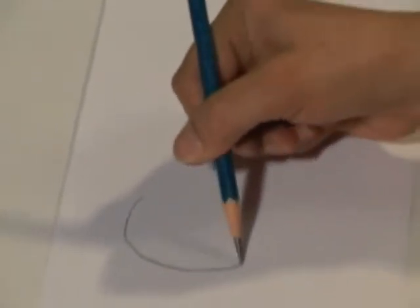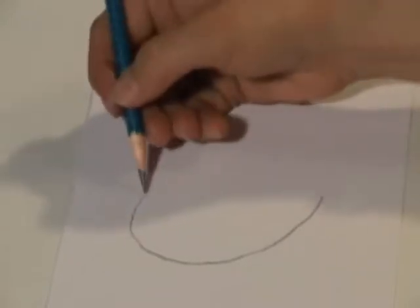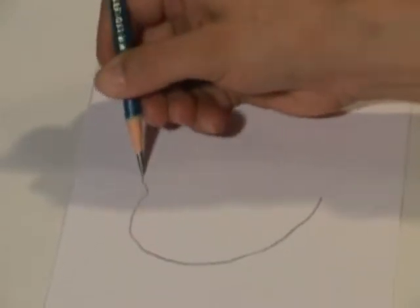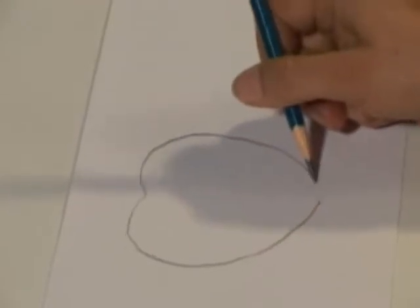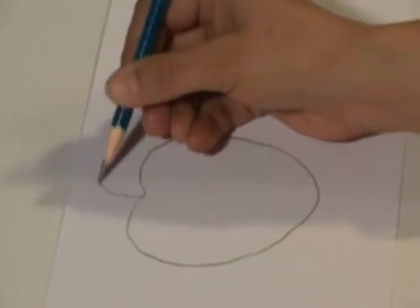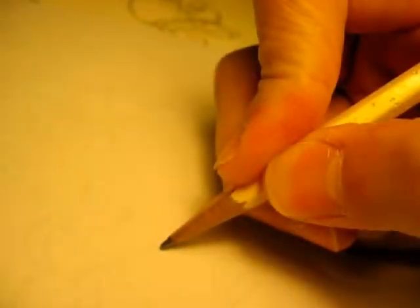Let us also familiarize ourselves with the correct method of holding the pencil. The pencil should be sharpened to a point and held at a slight angle to the paper. It should never be perpendicular, as that will wear down the tip.